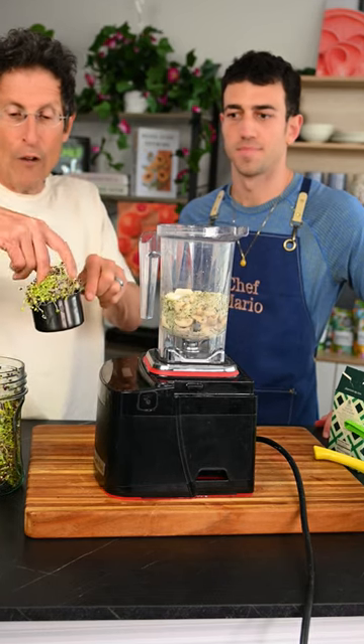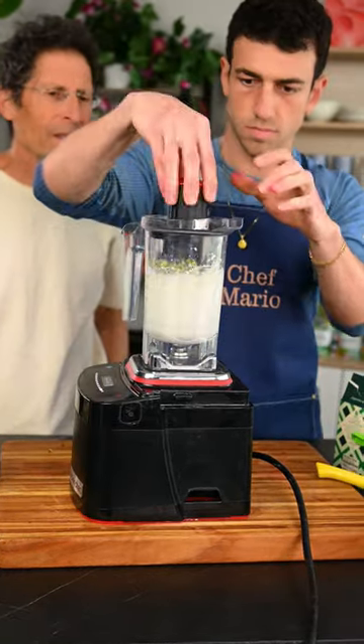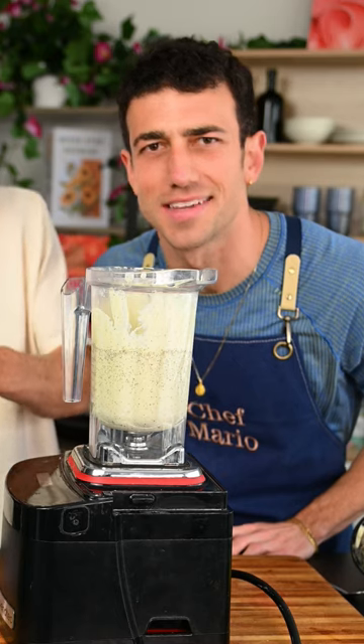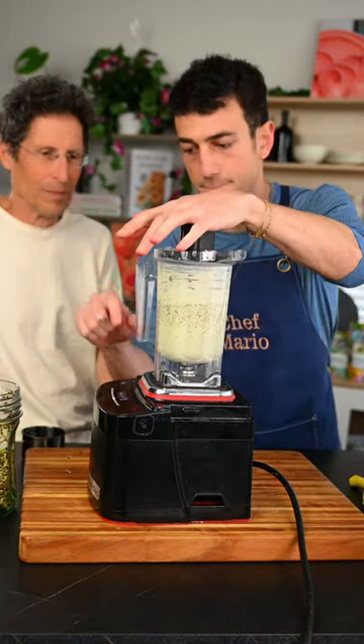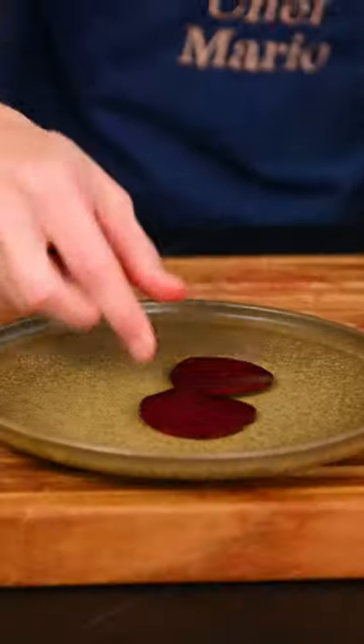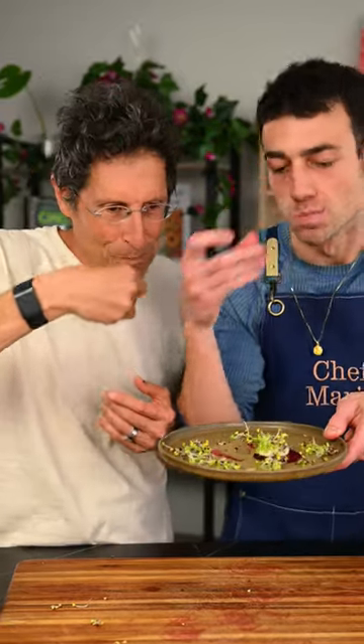One cup homegrown broccoli sprouts. I think we add a whole other cup — this is how you sneak healthy food into your kids' diets. You can hardly even taste them. Cheers. Amazing.